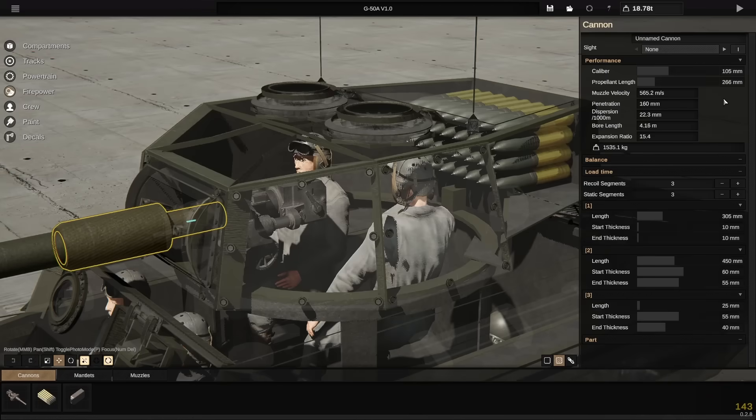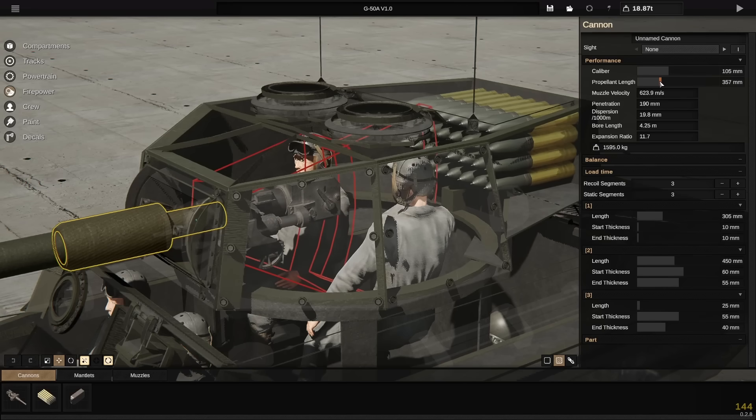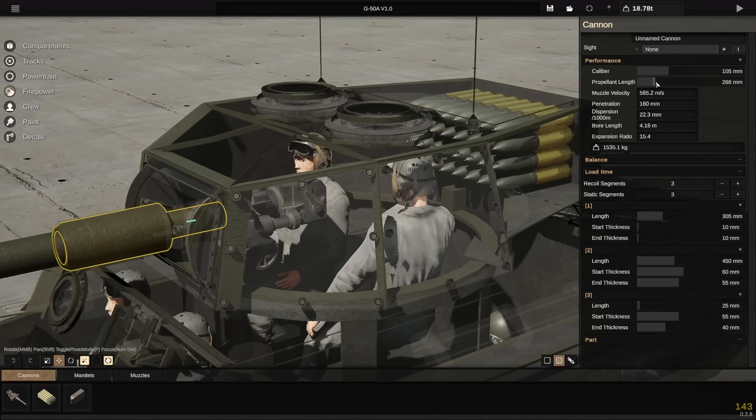Anyways, the G50A currently has a 105mm gun that's capable of 160mm of armor penetration. It has a little bit of room to expand if we need to, but we'll just keep it at 160mm for now.